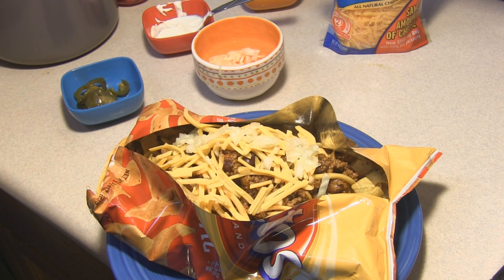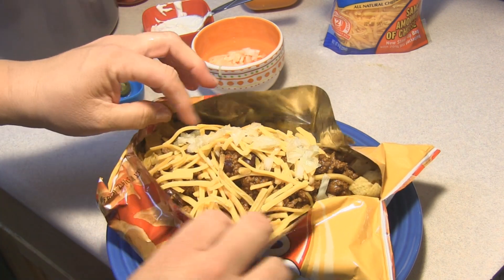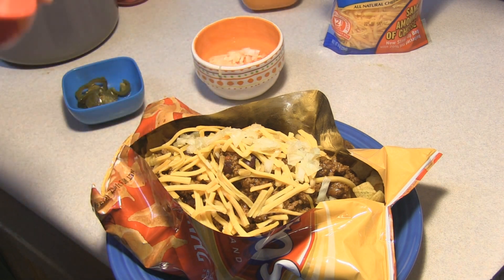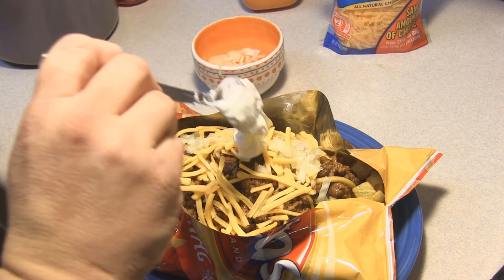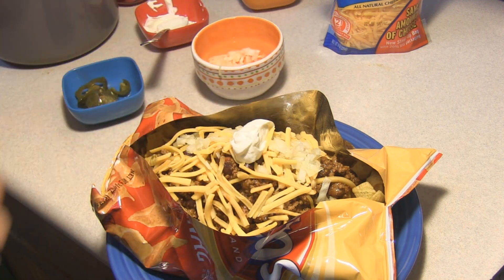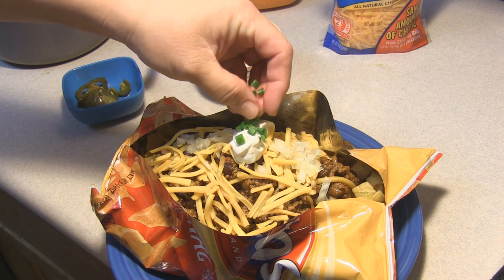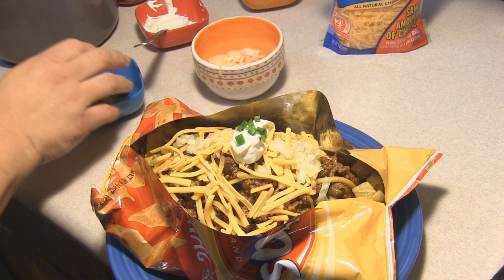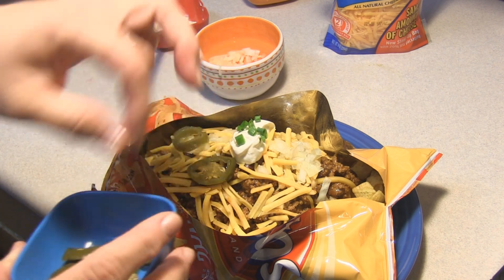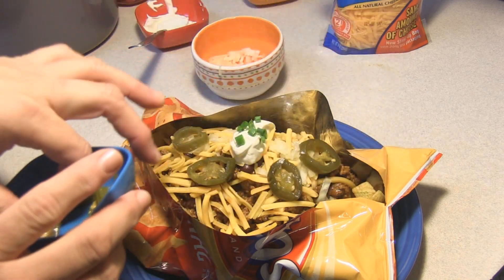Now you can go crazy and put in the things that you like. This is basically the frito pie, but you can go ahead and glam it up. Put a little scoop on there, put some of this prettiness across the top just to make it really look special. And if you're like me, you want it really, really hot. There you are.